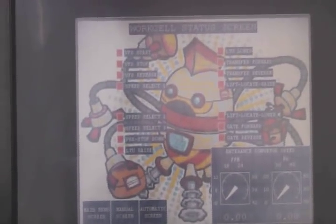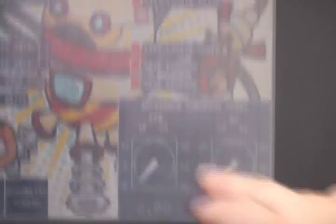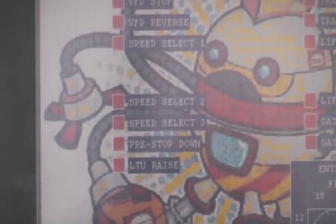Work cell status screen. From this screen you can see the entrance conveyor speed when you're in automatic mode. You can also see various bits that have some importance, whether they are red for zero or green for one.